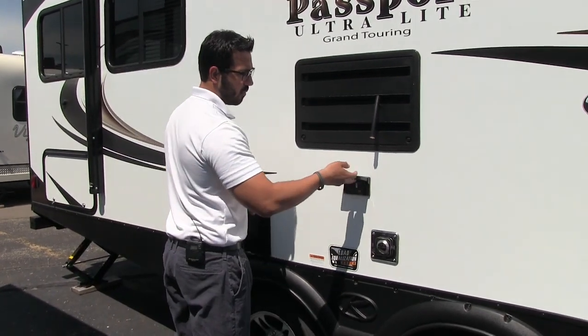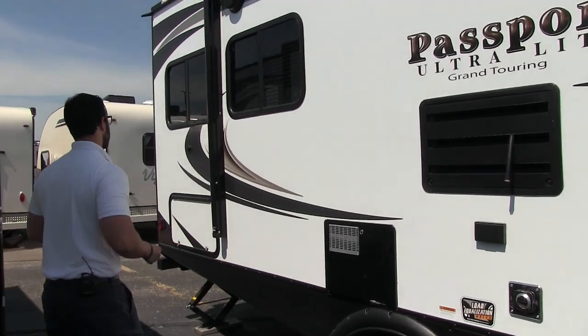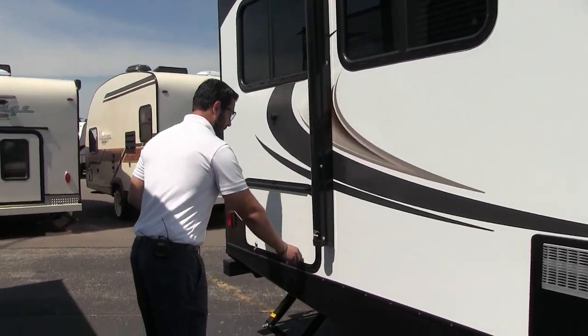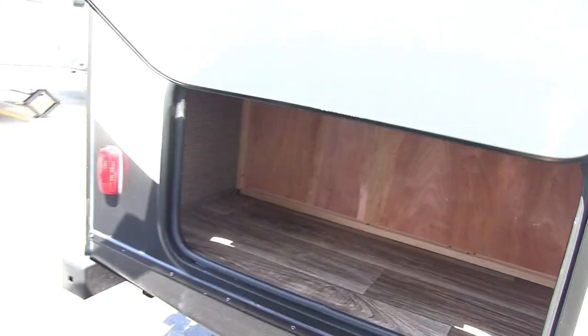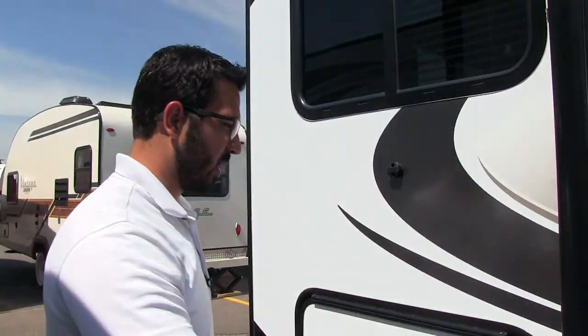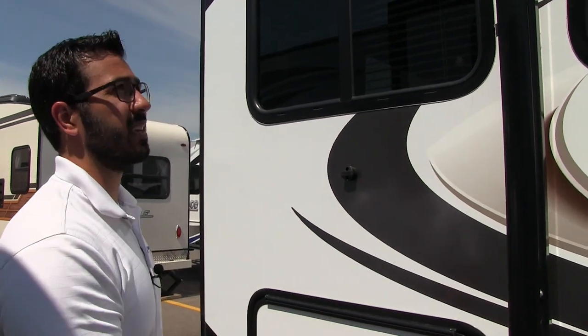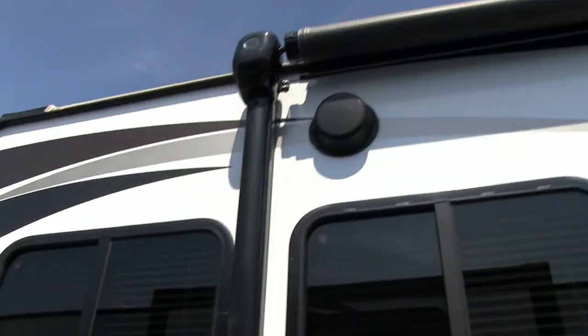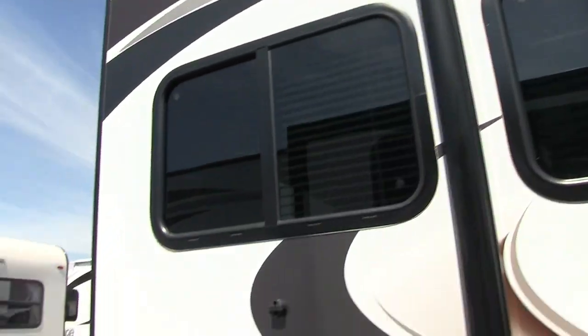Right here is an outside electrical outlet, so if you need to plug anything in, that's the place to do it. Come on back here — there's some good extra storage outside as well. God love extra storage, even though you have that big pass-through. Up top, the speakers — if you want to listen to music outside, you can do that. Those are controlled by your multimedia center inside, and it is Bluetooth capable.